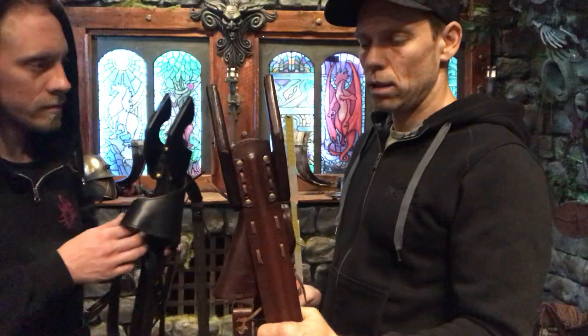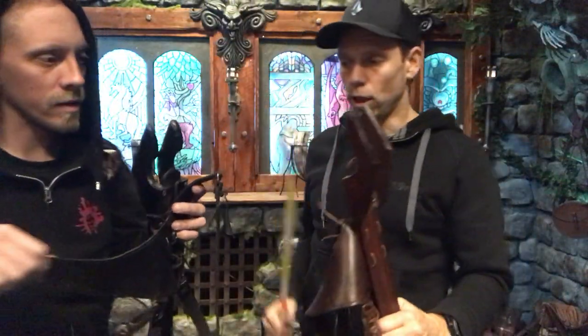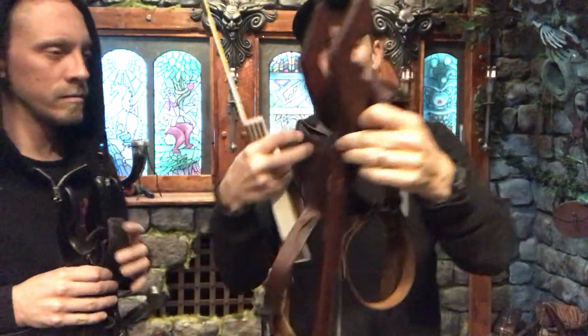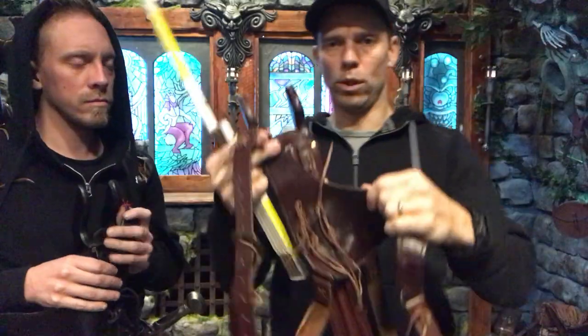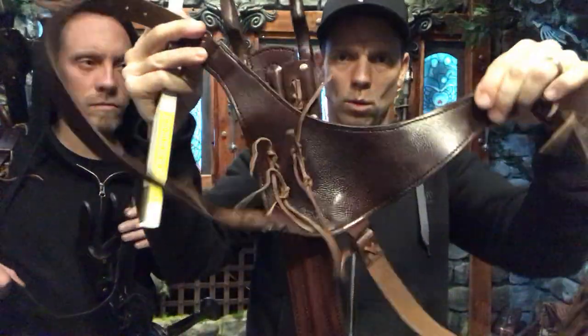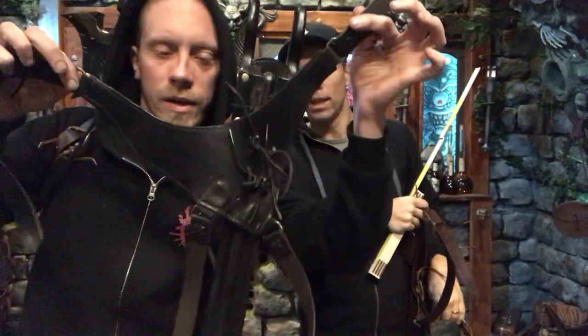It can be used as a right-hander and it can be reversed to a left-hander. So when you unpack it, it comes out as a right-hander, but with this piece of leather you can just reverse it and then it becomes a left-hander.